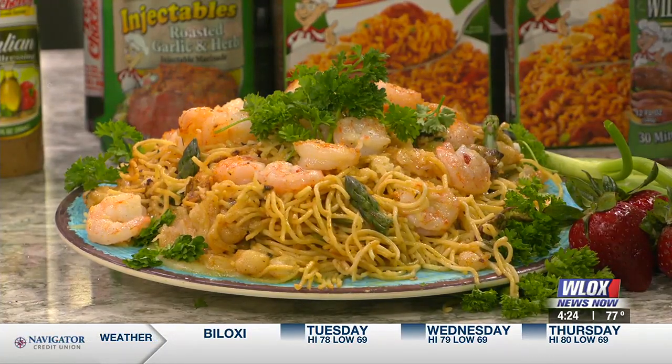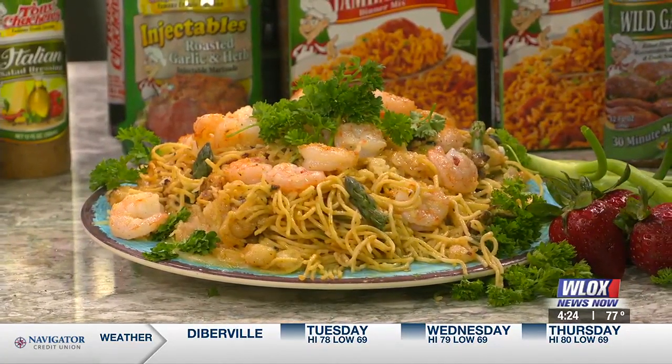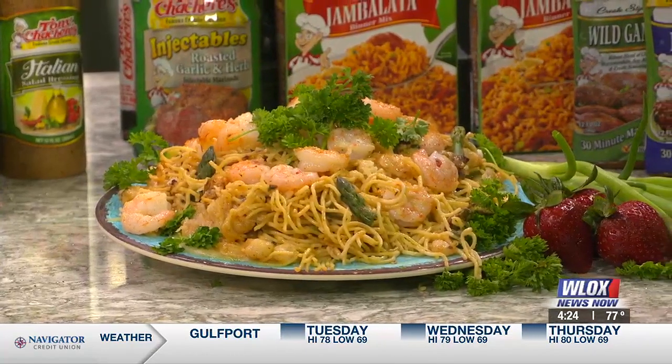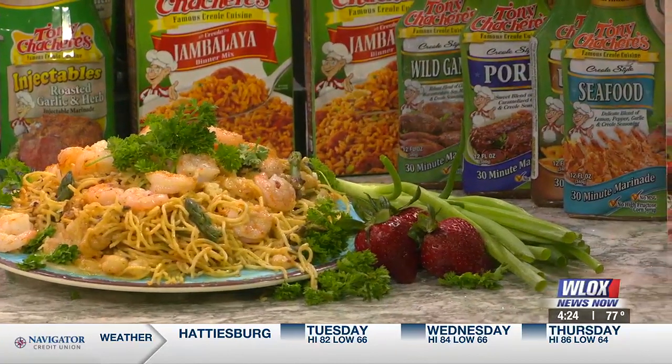We're always giving away our little cook booklet — call 1-888-48-CREOLE and they'll give you a free cookbook. And these days people can go online and get all sorts of recipes. Go to their website at TonyChachere.com, and even for gifts for Mother's Day — they have aprons, koozies, and cookbooks.